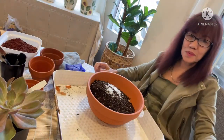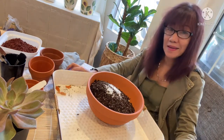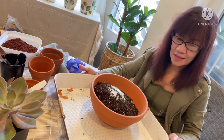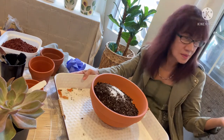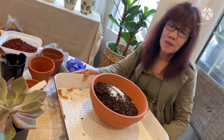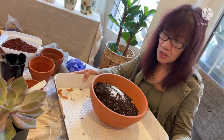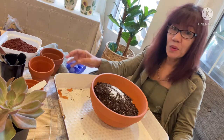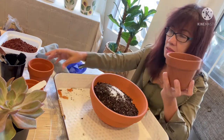Hi guys, good morning, welcome back to the channel! I'm introducing myself again — how is everybody? I hope everybody's doing good. The weather is about 60 degrees outside, it's 10 o'clock in the morning, February 1, 2022. We need to keep going. So this is another set of quarter pots.